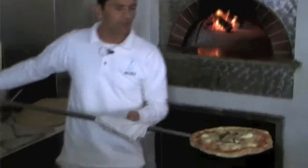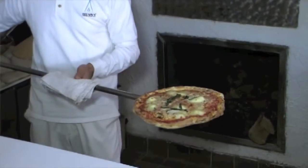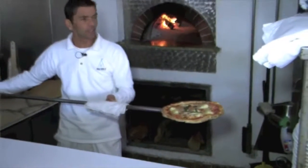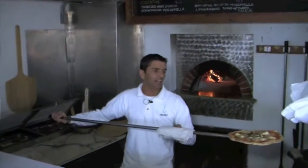And that's how it looks when it comes out from the oven — perfect, something like that. I just can tell you: buon appetito, as we say in Napoli, and enjoy your pizza.